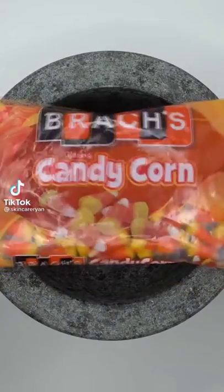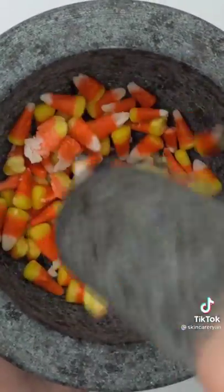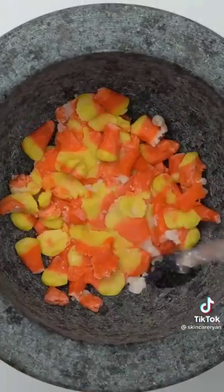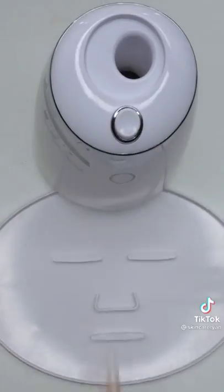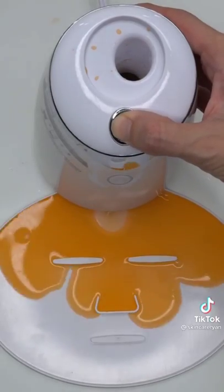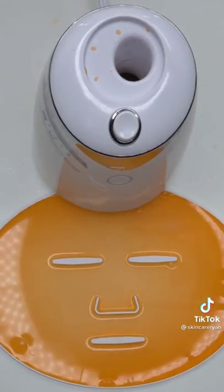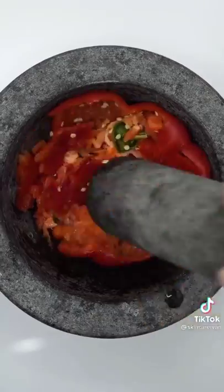Making a candy corn face mask for maxi dog — candy corn for Halloween. Smash, smash, smash — these candy corns will not smash, they're so hard. Add some water, mix it up, bubbles, suck it up, inject our candy corn, add peptide, turn it on and dispense. Check the after results, wait a few minutes and try it on. Happy Halloween!